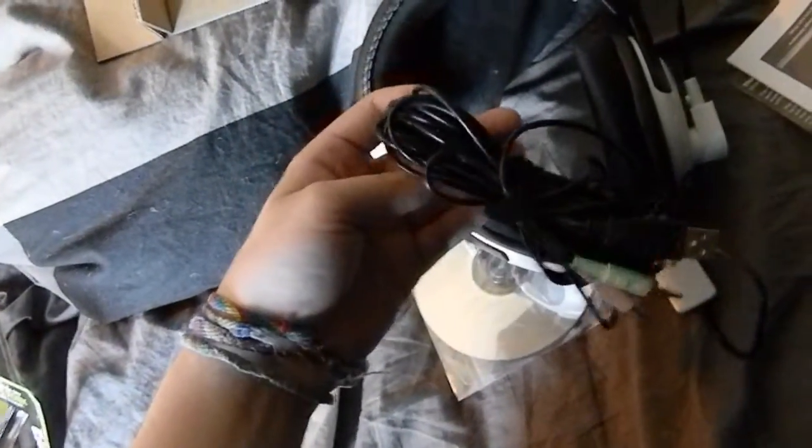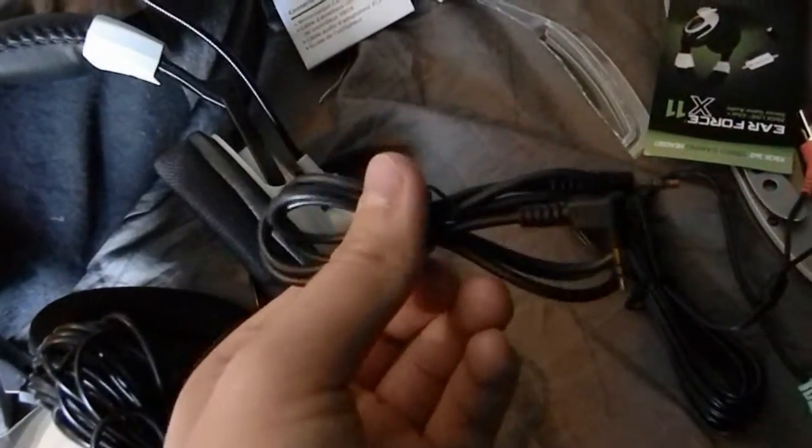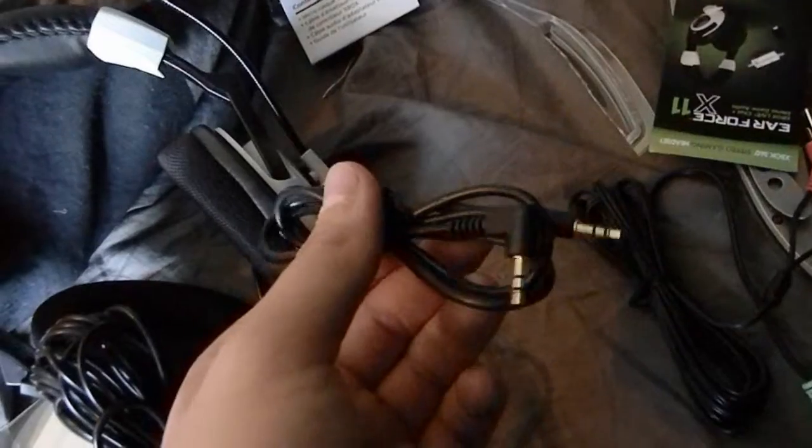You get your headset — it's wired of course, but who cares. It looks nice and seems very flexible. You get all your cords to plug straight in. You get the Turtle Beach documentation — basically a thank you note, user guide, warranty card, and a sticker. You also get this adapter for plugging your Xbox controller mic port into the white amplifier box.